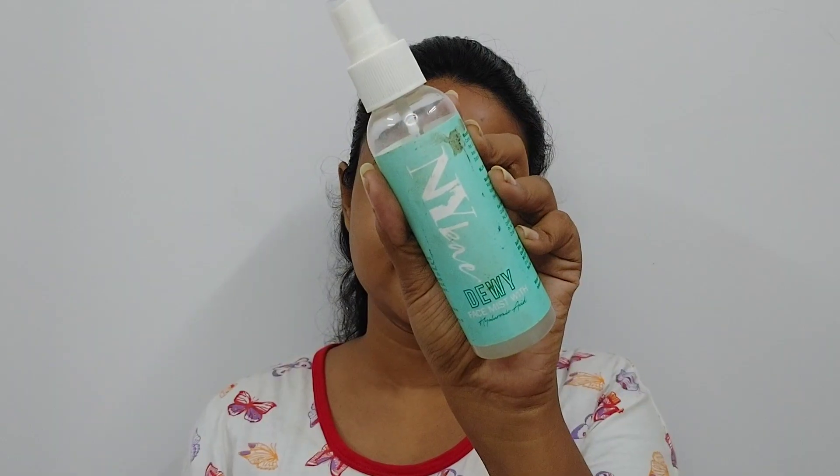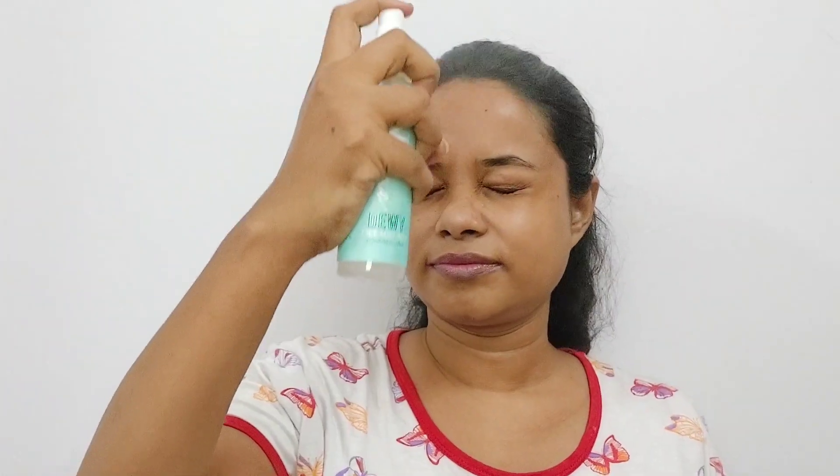So let's get started. First of all, we will do skin care — this is very important before makeup. NYB's face mist is used here, which will freshen up the skin. It contains hyaluronic acid so it will give more glow.